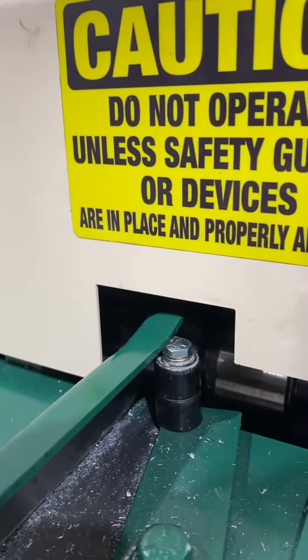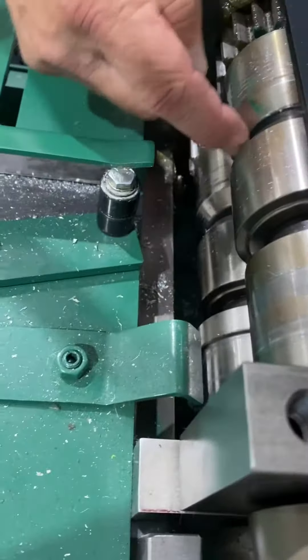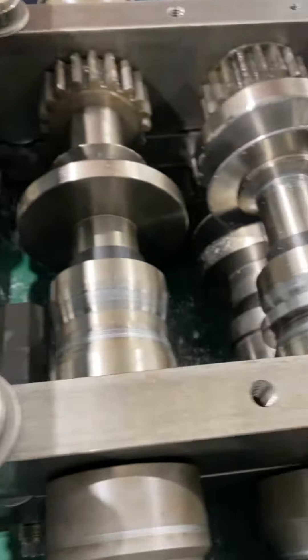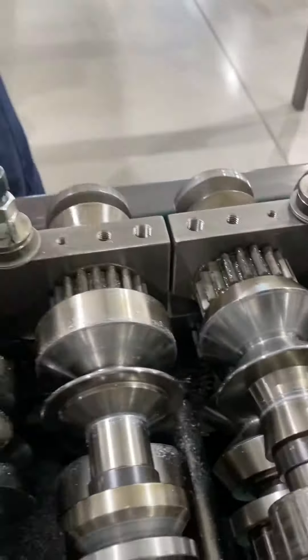You can pop this off real quick. These two rollers right here had build-up gum on them. I don't even know if I took a picture of it, but it had a ring on it.